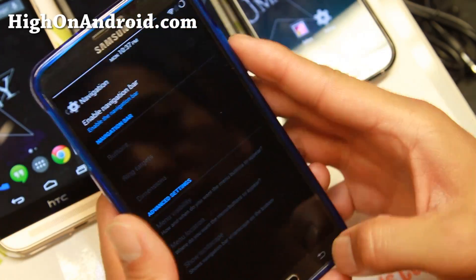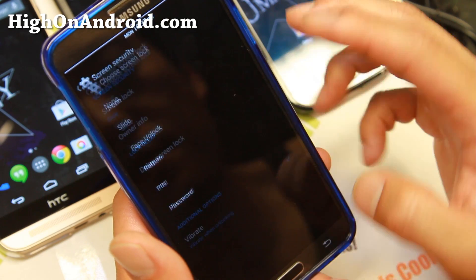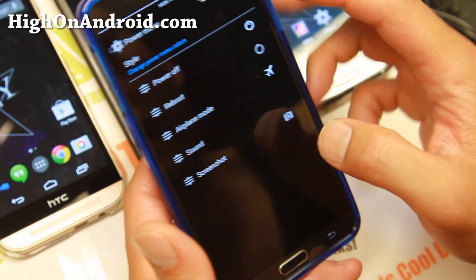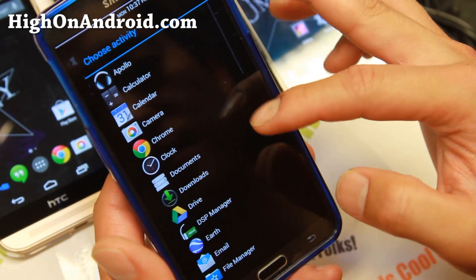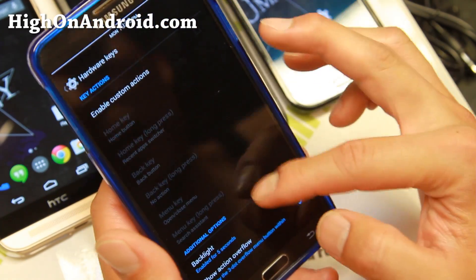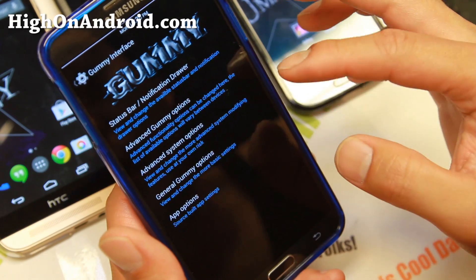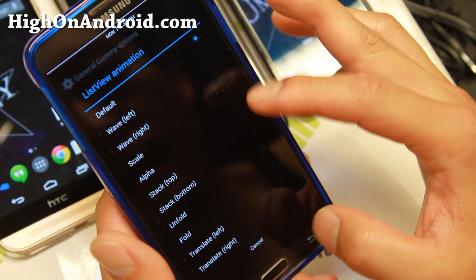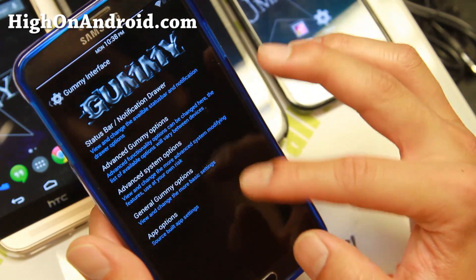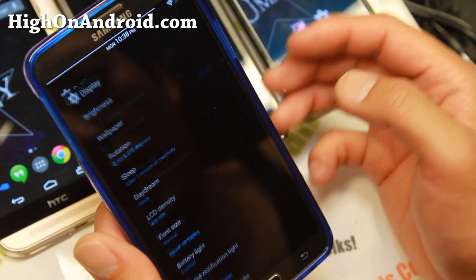Back on my Note 3: navigation bar, screen security, pattern, face unlock, and the power menu are all available. You can add screenshots and even custom applications to the power menu — like Chrome — which is really cool. Hardware keys can also be customized, including the home key long press. System animations are customizable, and double tap to sleep is very useful.